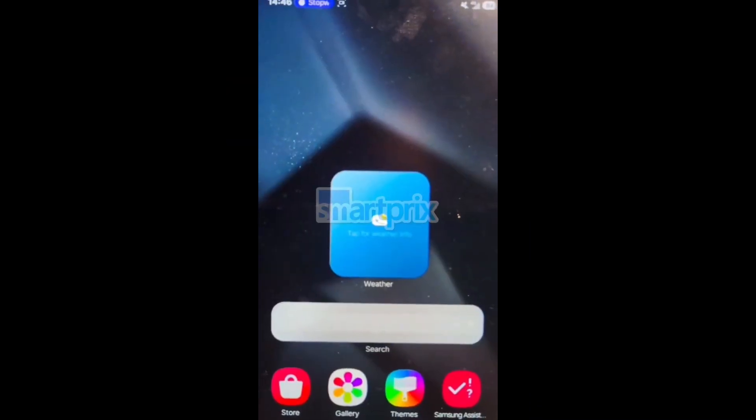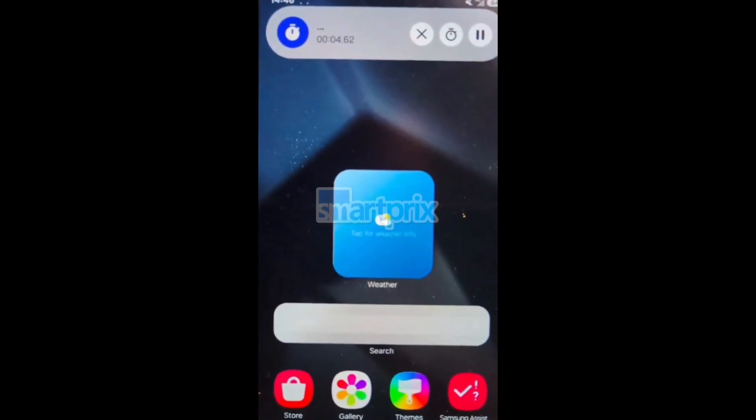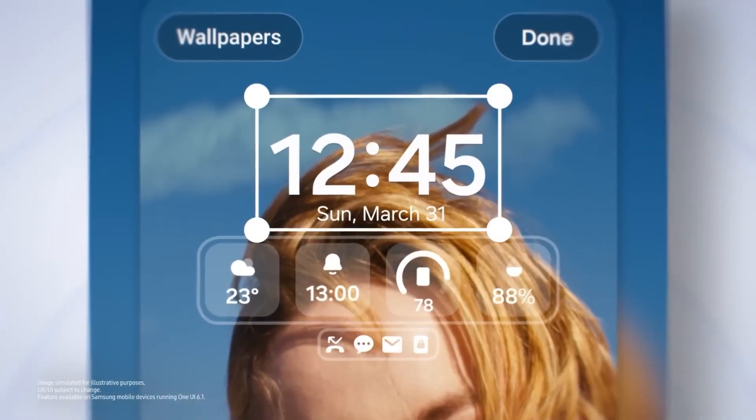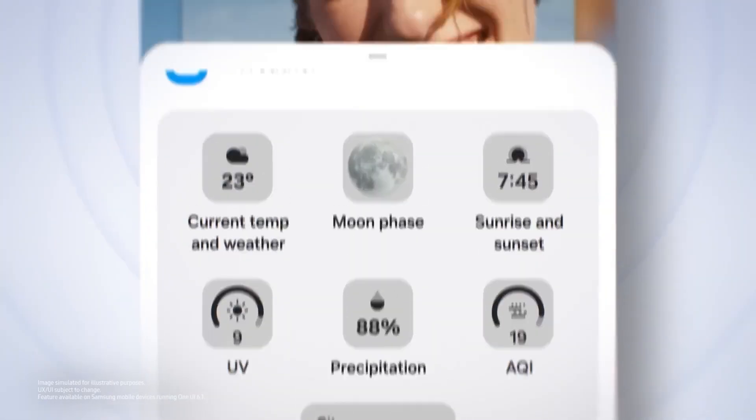This aligns with previous leaks showing Samsung's emphasis on rounded UI elements in One UI 7. This early app update suggests that Samsung's version of Apple's Dynamic Island doesn't rely solely on the app itself. Leaks of One UI 7 have shown the clock app utilizing this new UI, but it doesn't function on One UI 6, instead displaying a redesigned picture-in-picture menu.